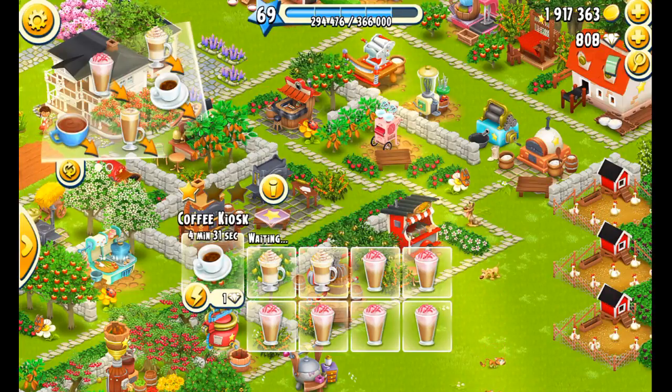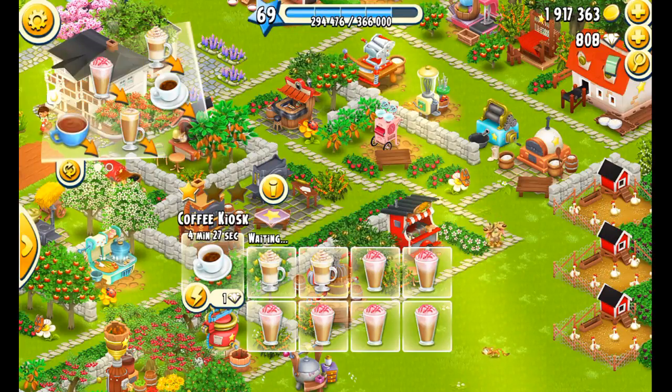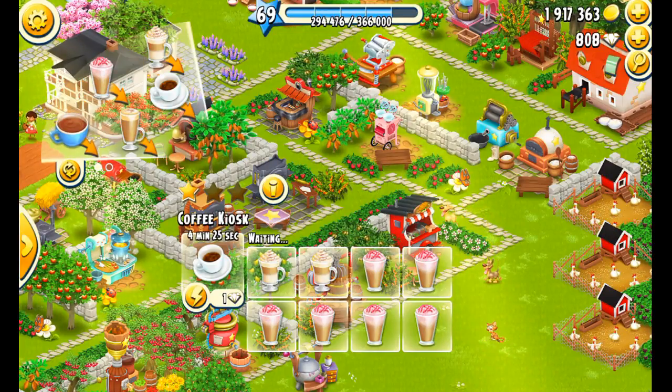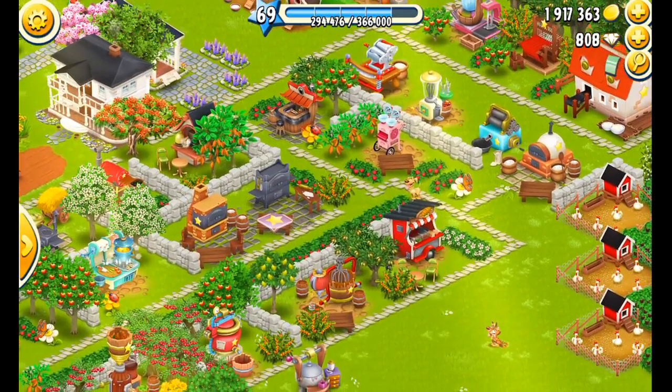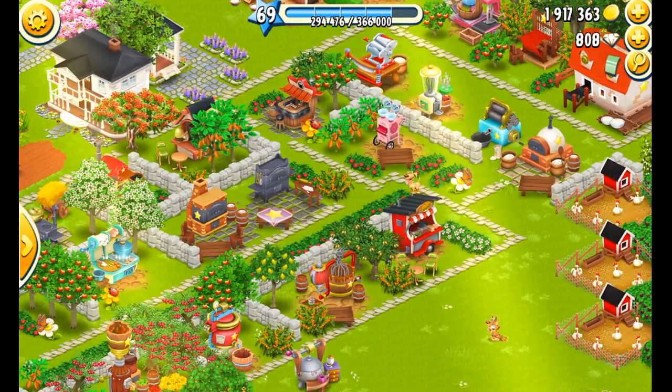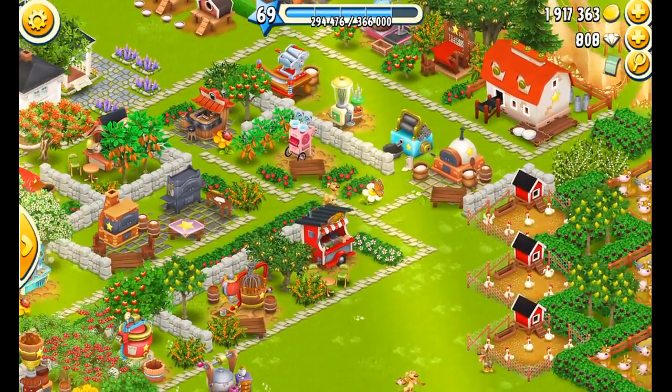The hot chocolate is only at 6, so when I come back around to fill up that machine again I'll be filling it with hot chocolate. These are just examples of the things I do to get ready to put my farm to sleep overnight.